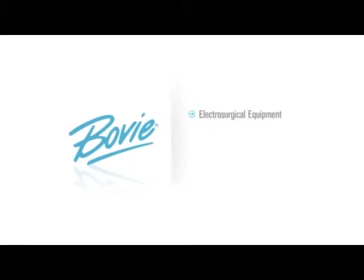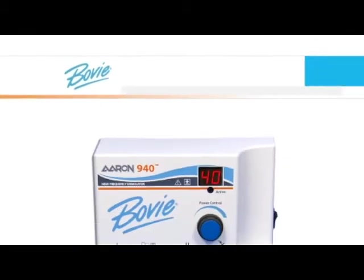Bovee Medical Corporation, a leading manufacturer of electrosurgical equipment, battery operated thermal cauteries and surgical lighting products, is proud to introduce the ARIN 940.